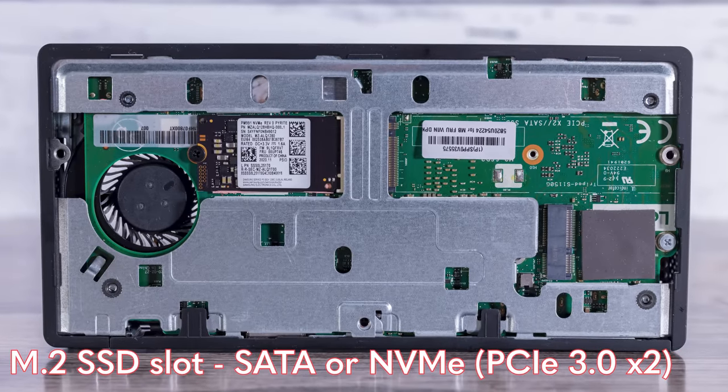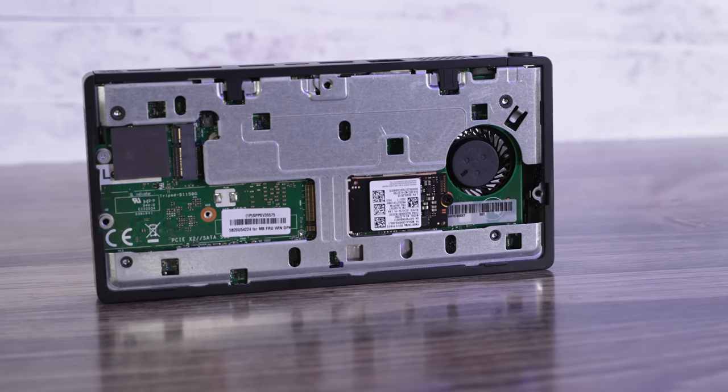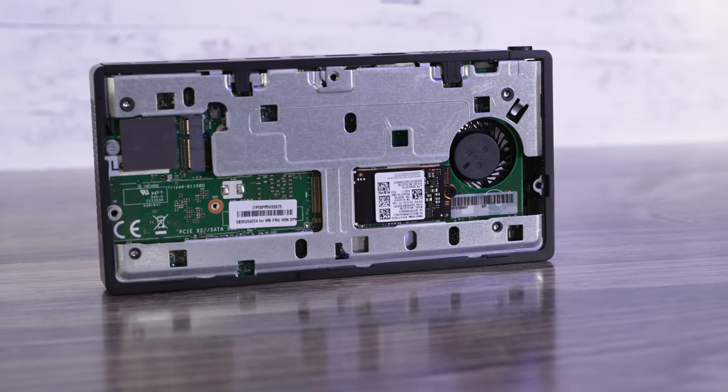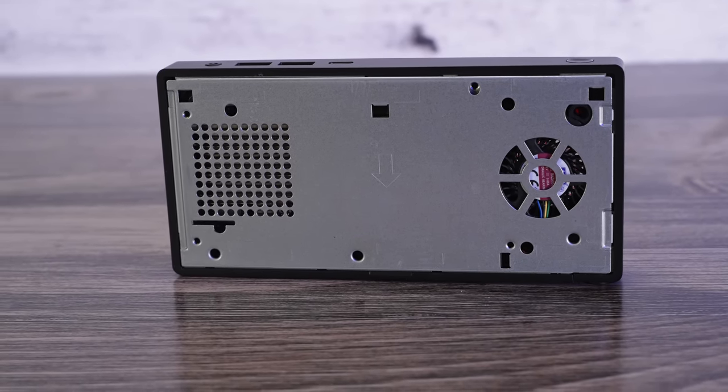There's a second M.2 slot that supports either SATA or NVMe, but only at PCIe Gen 3 x2 — so you'll want to use the x4 slot as the primary drive. You can add a second drive, which is a little different from some Tiny Mini Micro nodes. By comparison, newer units often have two PCIe Gen 3 x4 M.2 slots or even PCIe Gen 4 support. This is an older system, but I do wish there were more robust configuration options, especially since you can't customize the CPU or memory.